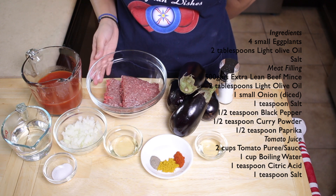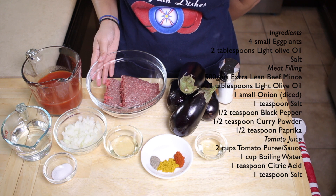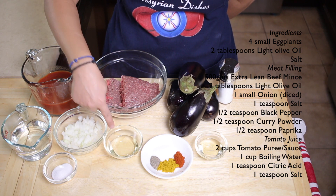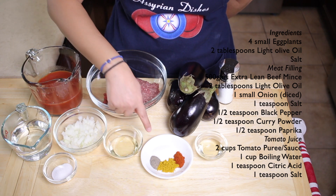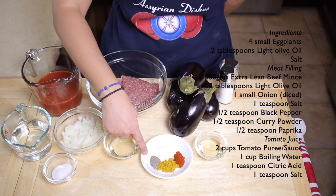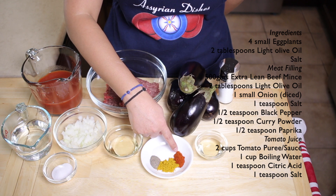For the meat filling, you'll need 500 grams of extra lean beef mince, two tablespoons of light olive oil, one small onion that I've just finely diced, one teaspoon of salt, half a teaspoon of black pepper, half a teaspoon of curry powder and half a teaspoon of paprika.